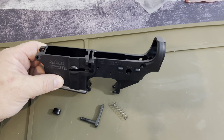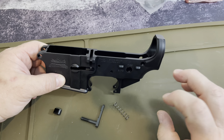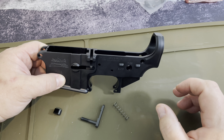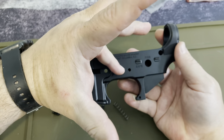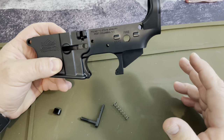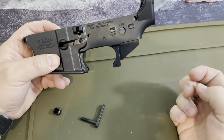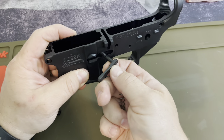We're going to start off with the Magazine Catch, Spring, and Button. I'm doing this as I'm looking through the camera filming for you guys. I really want to show you how easy it is to build an inexpensive AR lower receiver — and taking into consideration I got big, gigantic, sausage-like hands. My wife says I have Shrek-like features. It doesn't matter how big or small you are — putting this together should be fairly simple.